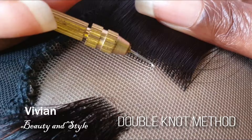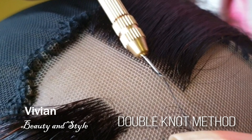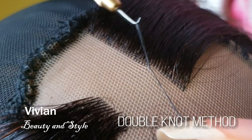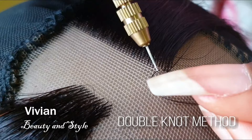Doing the same thing: pass the needle through the lace, hook two strands of hair, and pass it through. Next wrap the hair around the ventilating needle and rotate it upside down. Pull it through the first loop — we're not pulling everything through the first loop. Then create a second loop: bring the ventilating needle back, wrap the hair around it again, and pull it through the second loop. For the second loop, pull everything all the way through just like that.